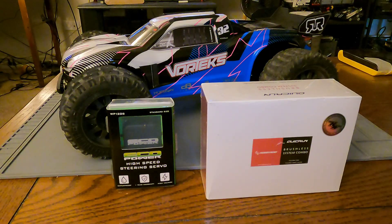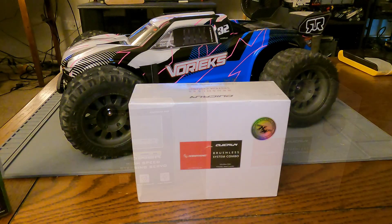We got the Arma Vortex 550 Mega — we're going to be doing a brushless swap today. We're also upgrading the steering servo, and going over some of the basics of brushless swapping. We'll be using the HobbyWing 10BL120 brushless system with the 3660 3700KV motor and a 120-amp ESC.